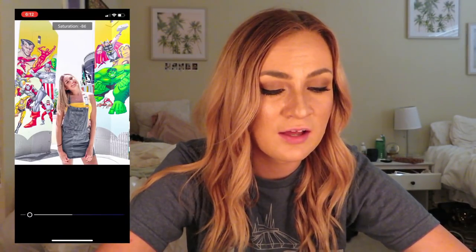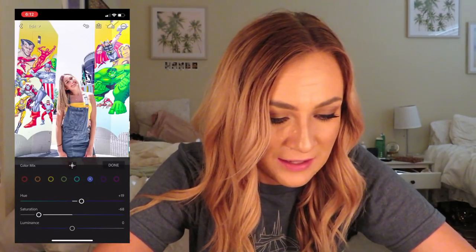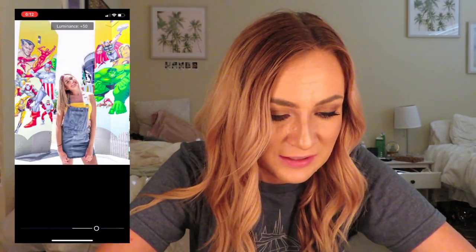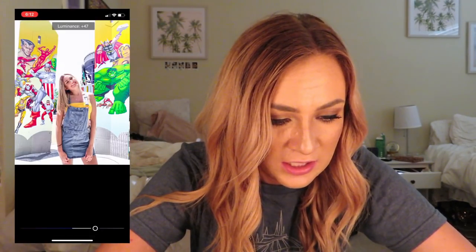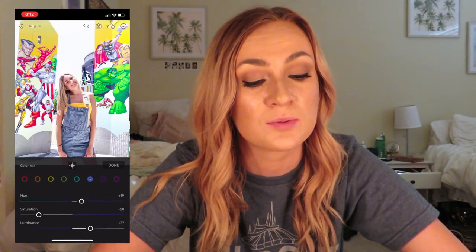This is what it does — and luminance makes it look more washed out, then darker. I like that — it's so weird, I'm going to leave it like that because it looks cool to me. I just think I discovered something new for my next preset, so stay tuned.